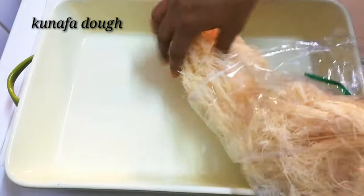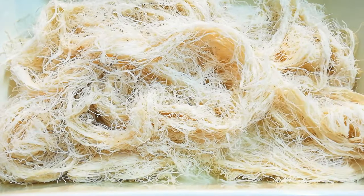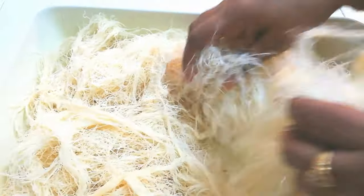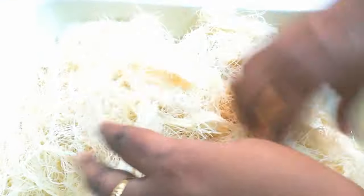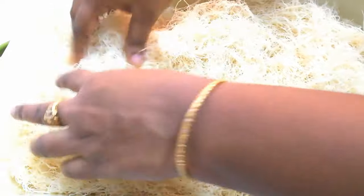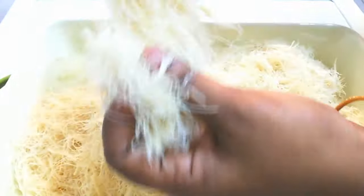For the recipe, I'm taking kunafa dough. If you don't have kunafa dough, you can use vermicelli. I'm going to put this dough into a big tray. If you want to grind it in a blender, you can, but don't grind too much. It will take a little bit of time to tear this into small pieces. My mom is helping me tear the dough.